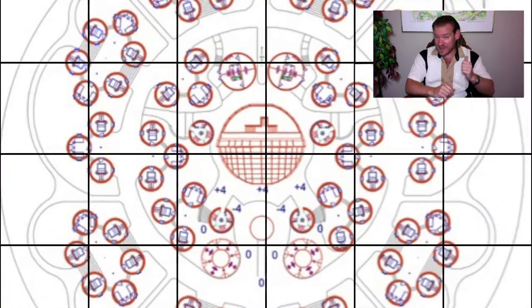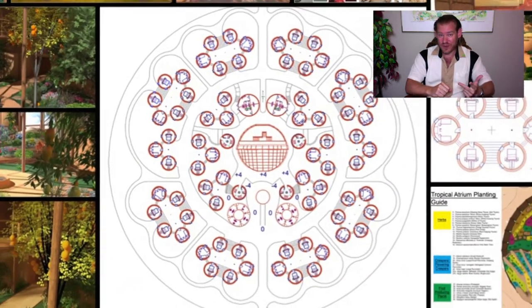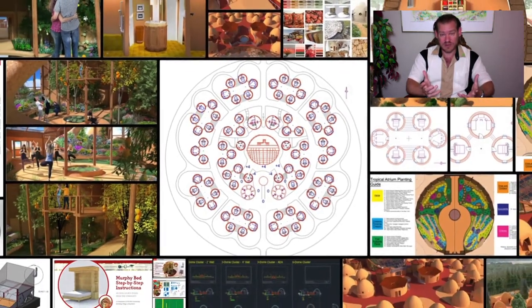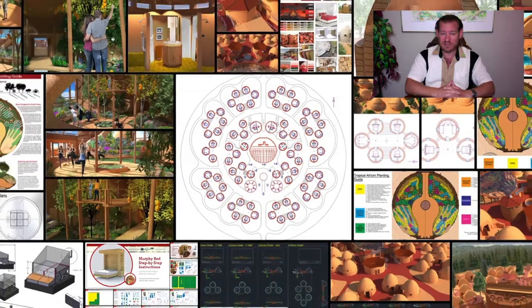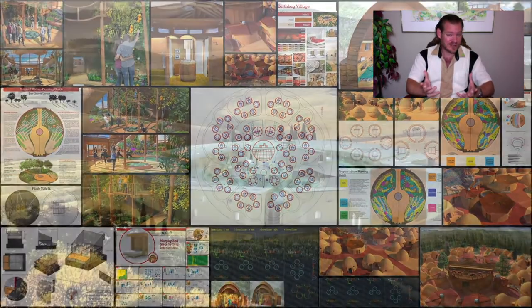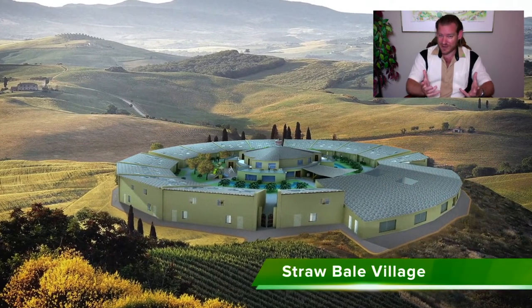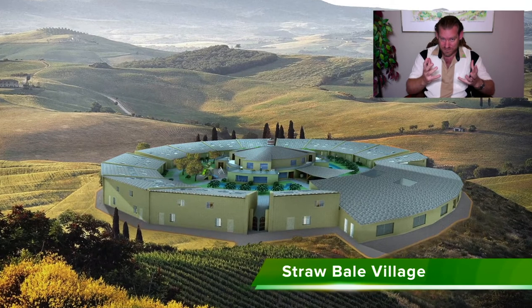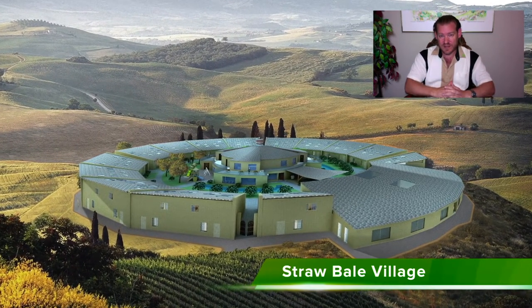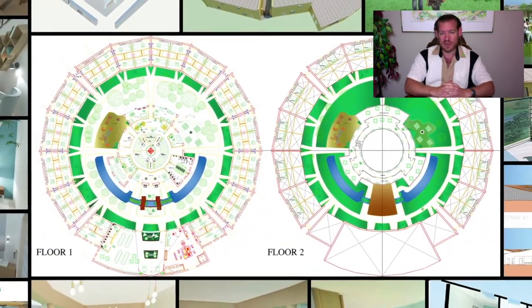By making this easy enough, affordable enough, and demonstrating it as attractive enough, we can create a more sustainable world — a totally sustainable world within our lifetime. Even if you have components that aren't sustainable, you could still have a totally sustainable planet as a whole while still working on those elements that could be improved. So we're not seeking perfection, but we are seeking to create a totally sustainable world.